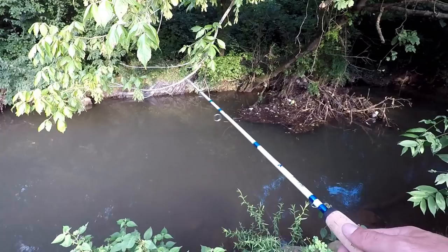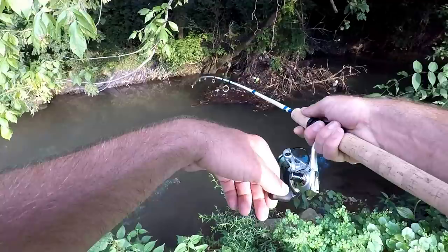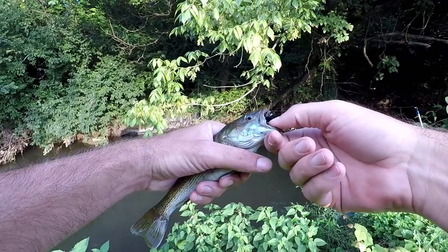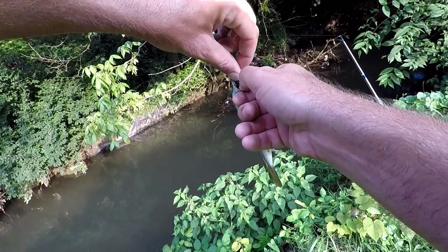Oh yeah, there's one! He picked it up and took off with it. Alright, so there's my first bass — a Coosa bass, which is pretty expected out of this creek here that runs through town. It's got a lot of Coosa bass in it, and wow, he really took that.